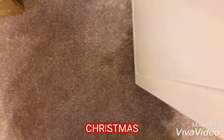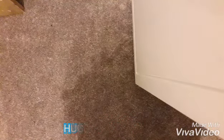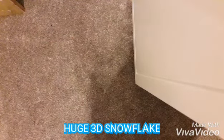Hi everyone, welcome back to my channel — that was just a cactus pillow. So as it's nearly Christmas, it's the 12th of December, I'm going to be making a 3D awesome snowflake.